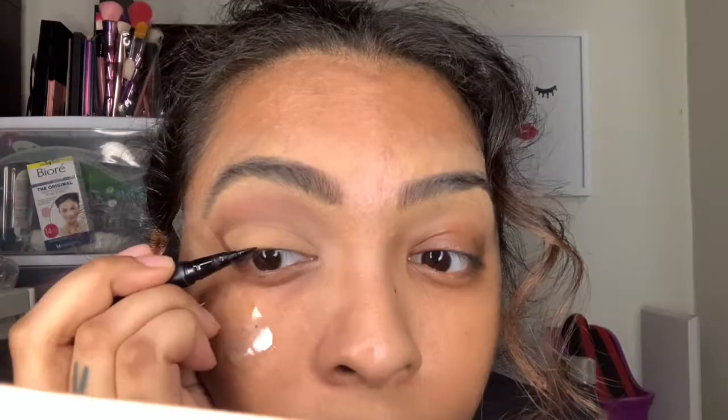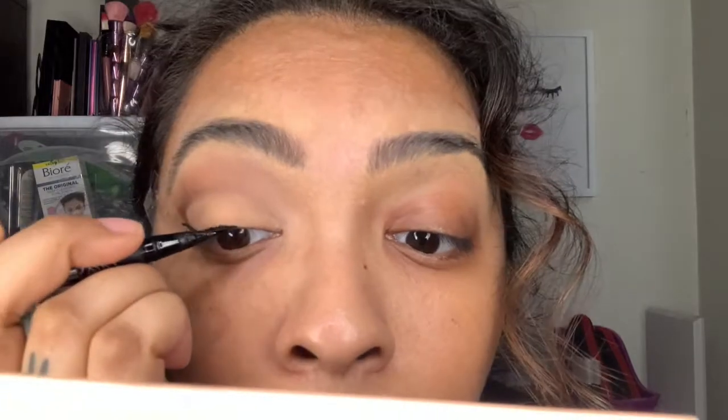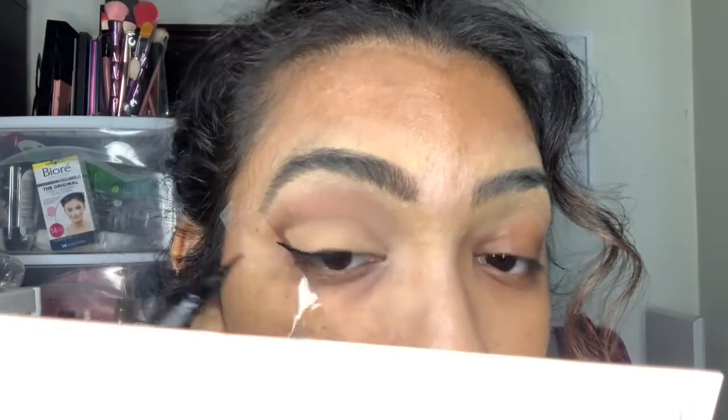Now I'm doing eyeliner. I really love the Kat Von D Stiletto liner for the brush tip, but mine is dried out so I just dip it into my Wet n Wild eyeliner. I didn't want to create too much of a wing — she did have eyeliner but I don't think the wing was as dramatic as the line we did with the shadow, so I'm just doing a small wing.